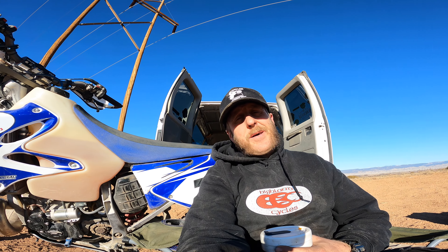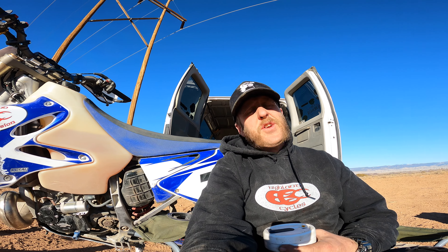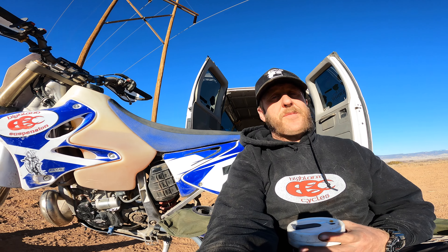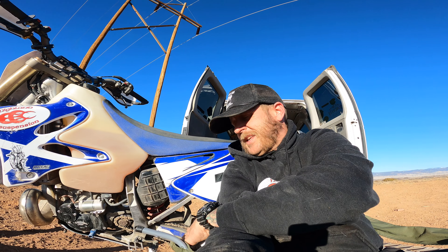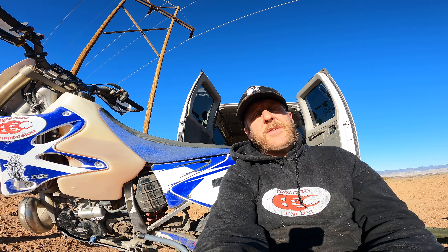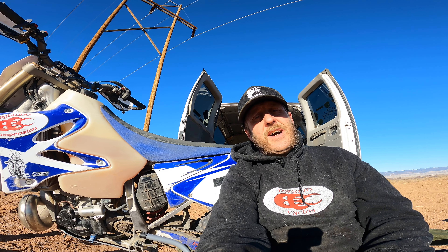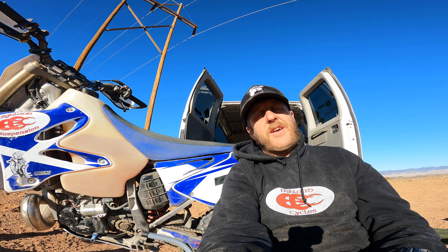As promised, I'm coming to you with an official review of the Panthera Motorsports electric start for my YZ250. I'm still going to be testing this thing. If you guys haven't paid attention to the other videos, you need to go check those out — it's in this playlist, I think it's called the Panthera Motorsports e-start.